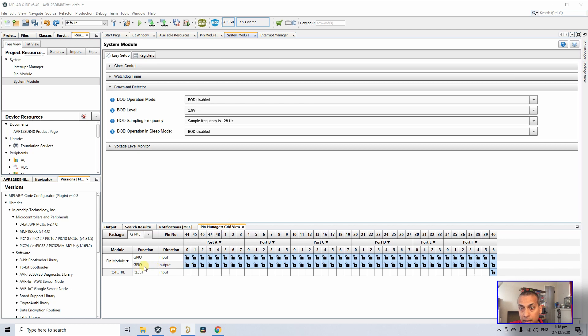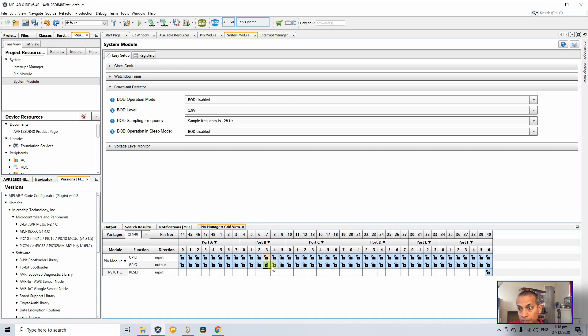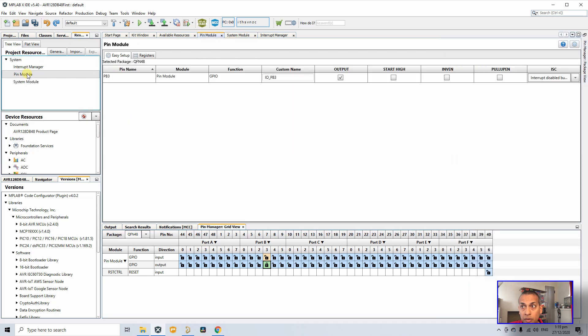To light up the LED, we need to make PB3 low. Back in MPLAB X IDE, go to Pin Manager Grid View and set PB3 as a GPIO output — find Port B, bit 3, and make it output. Then go to Pin Module where you can see the pin you just configured.